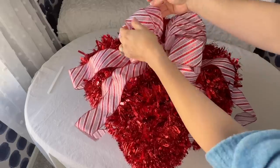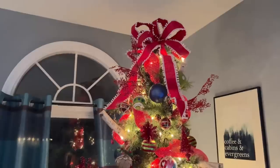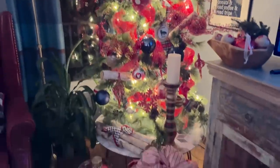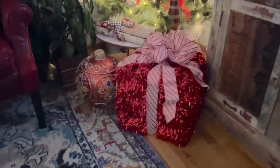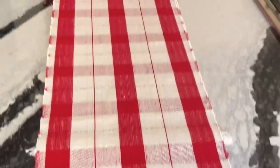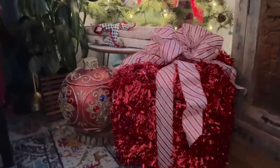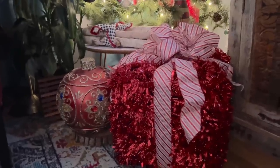And there you have it! This project looks great displayed under a Christmas tree or even on a dining table or kitchen island as a spectacular centerpiece. I hope this inspired you to make your own square wreath decorative Christmas present. Thanks for watching Home Talk and see you next time!